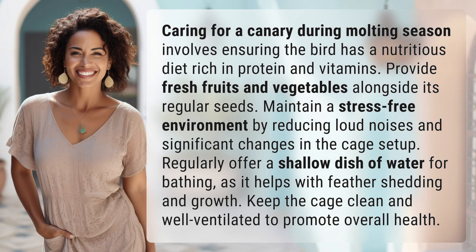Caring for a canary during molting season involves ensuring the bird has a nutritious diet rich in protein and vitamins. Provide fresh fruits and vegetables alongside its regular seeds. Maintain a stress-free environment by reducing loud noises and significant changes in the cage setup.